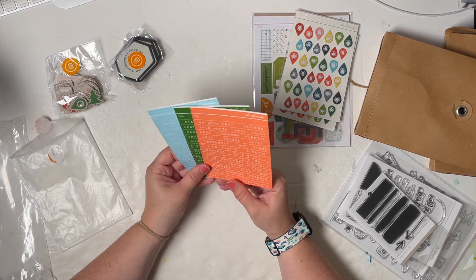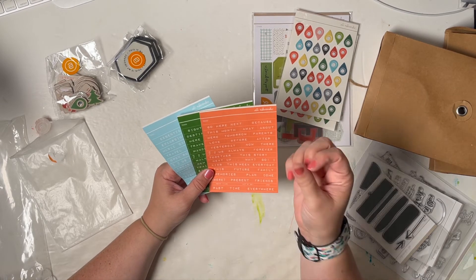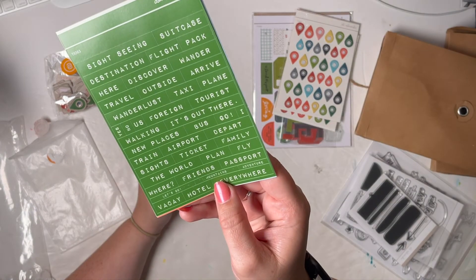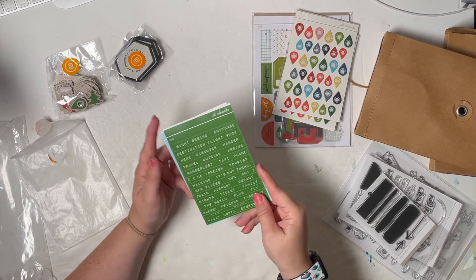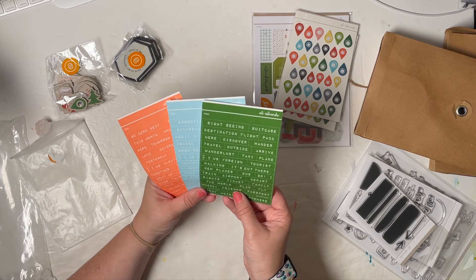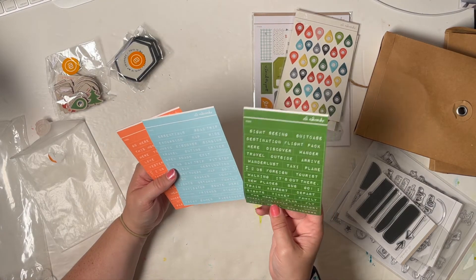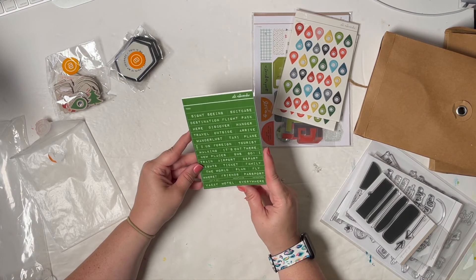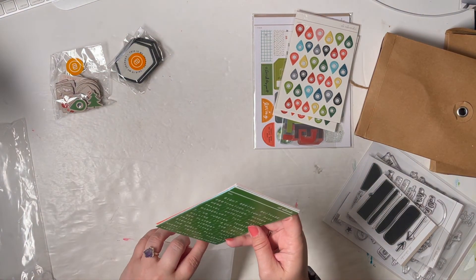These are word phrase stickers in a pretty large size — they look like label tape, like a Dymo label maker font, which is the same font they use on those white tabs in the road trip kit. Each of these is different. It looks like three stickers — yes, no, and us — are the same on all of them, but the rest are totally different. I love it because it looks like a good traveling font, like passport style. Just great sentiments on there: sightseeing, destination.